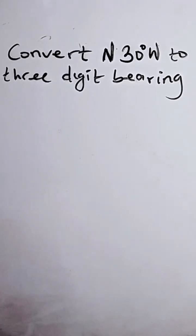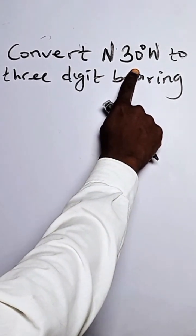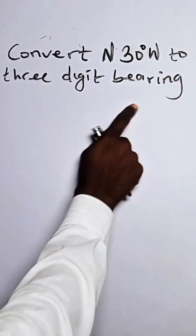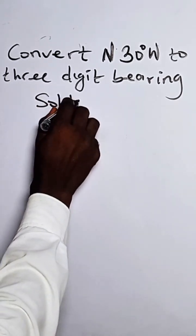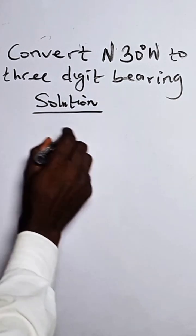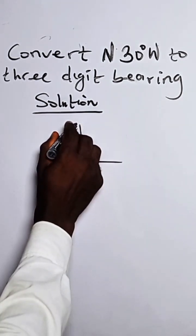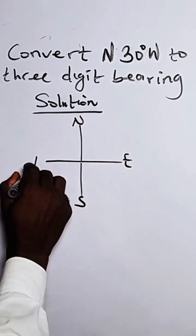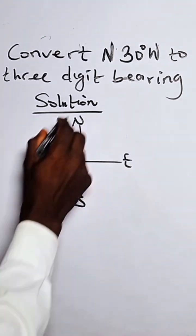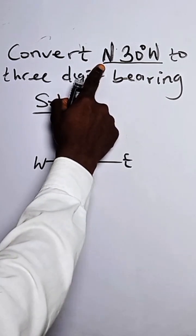The question says: convert North 30 degrees West — a compass bearing — to a three-digit bearing. So how do we do this? We bring out our cardinal points: here we have North, South, East, and West. Let us establish this position — it is coming from North going towards the West.